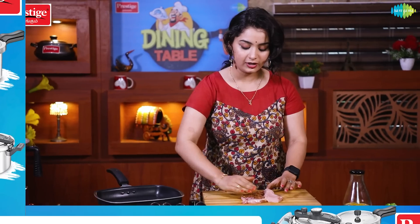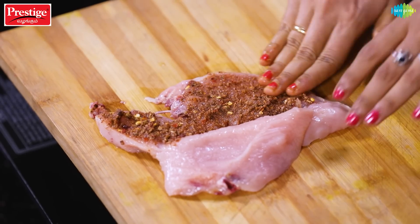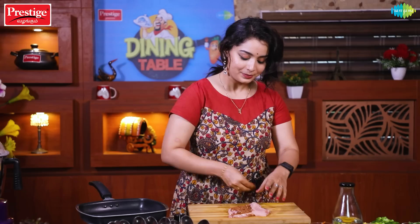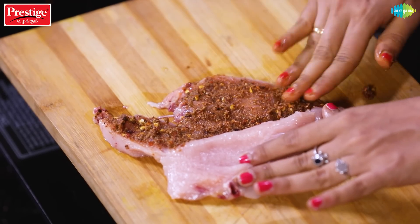If you prefer it hotter, you can add a hot sauce. It's fine to add it — it tastes good. The taste is good. Very simple to do.